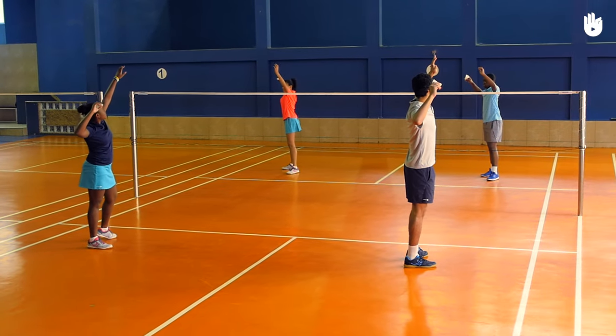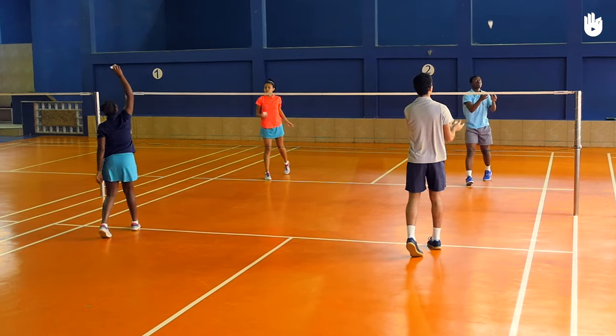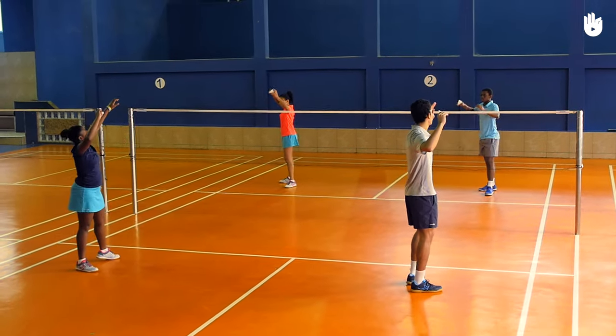Practice throwing the shuttle for 10 minutes. It will help you develop a feel of the shuttle, understand the arm movement, and develop a good sense of rhythm and judgement. Enjoy your game!